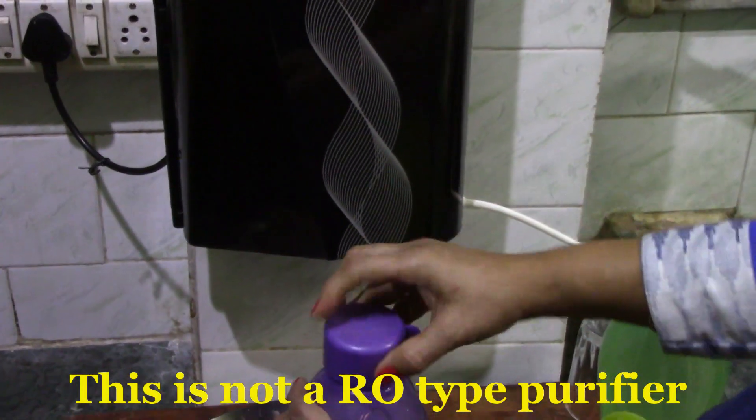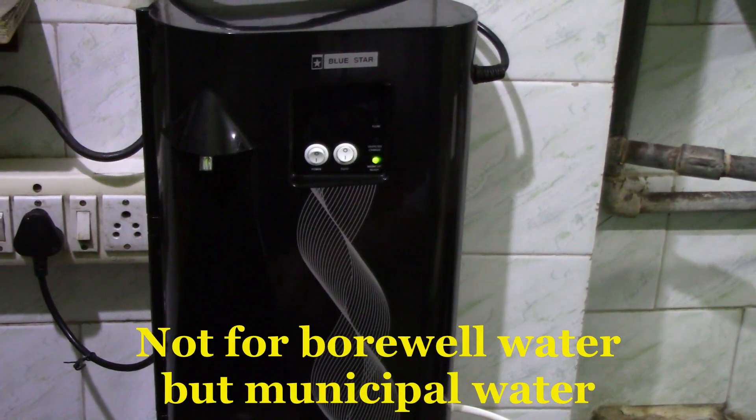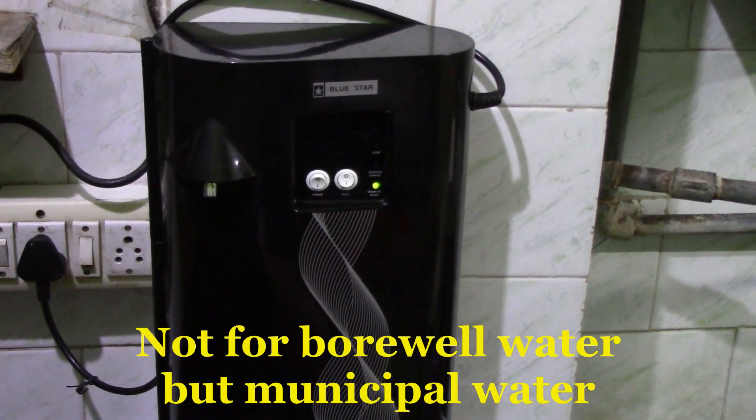I would like to say that this is not for borewell water. This purifier is mainly for municipal corporation water which needs to be purified.